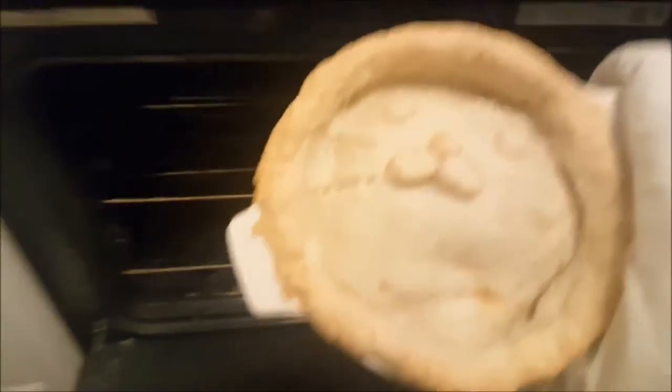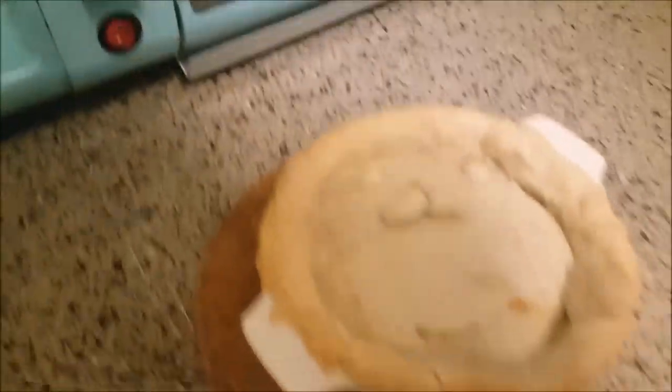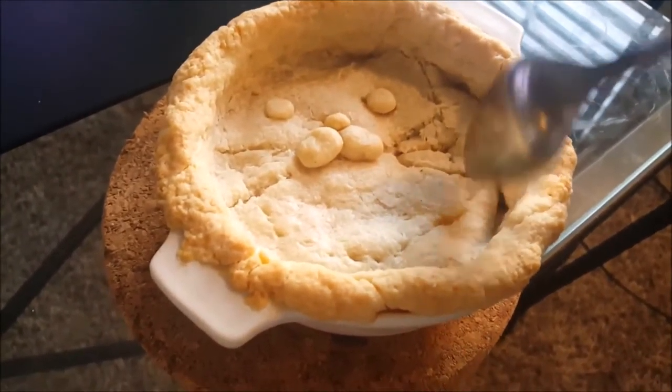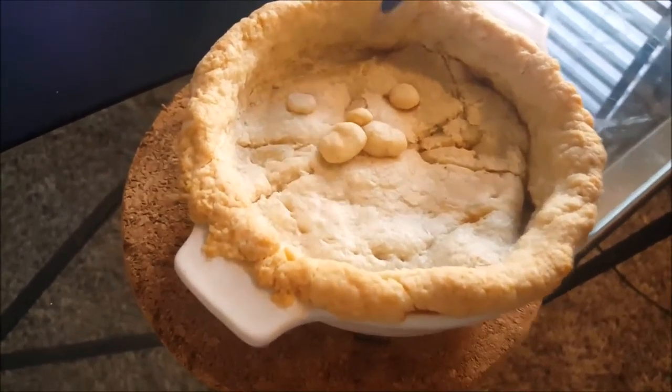It looks so cute, so cute. I'm gonna let this guy cool a little bit and then I'm gonna eat him.